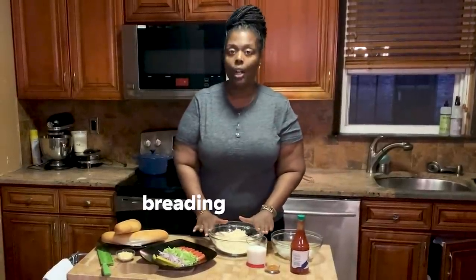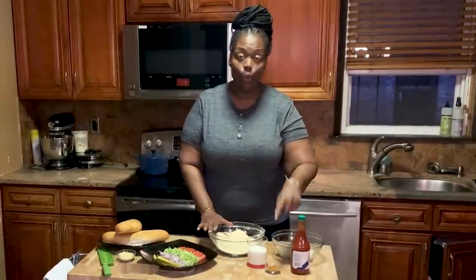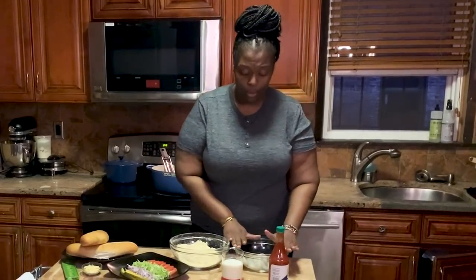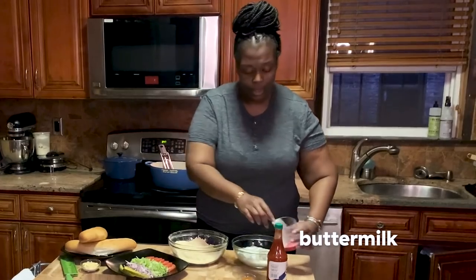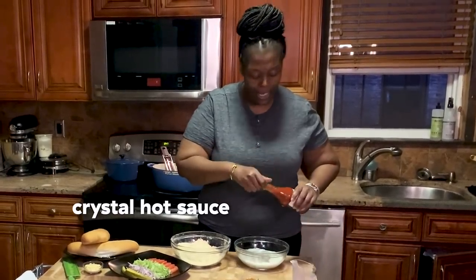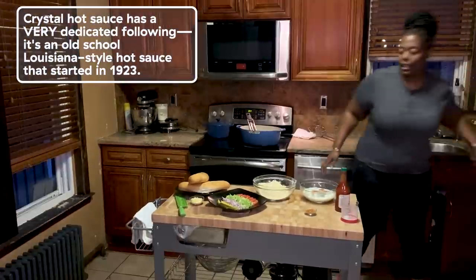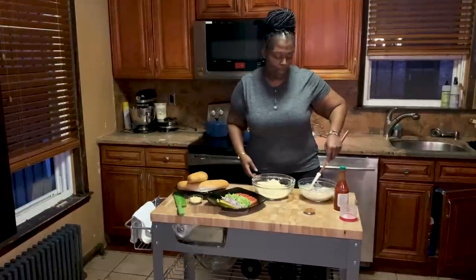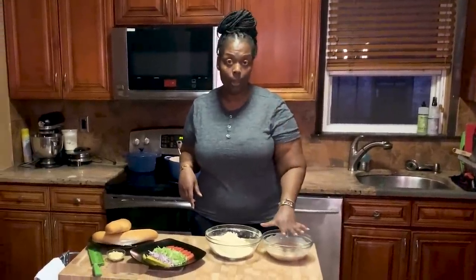In this bowl I have equal parts of all-purpose flour and cornmeal, with the same seasonings, mixed together with a little bit of cornstarch for extra crunch. We're going to take our shrimp, add some buttermilk, and add a couple dashes of hot sauce — I like it spicy. Then you'll mix it and chill it for about 20 minutes or so. Now that our shrimp has been chilling in the seasoned buttermilk mixture, we're ready for the next step.